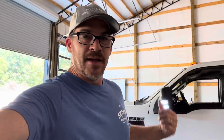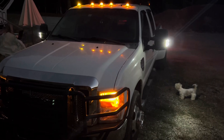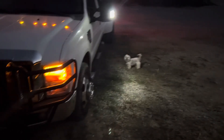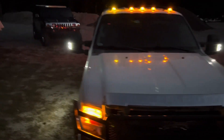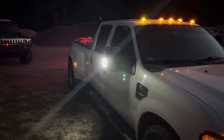Thanks for watching, guys — I appreciate it. Another upgrade down, another improvement installed — that's the way we like to do it over here in the man cave. Hope you guys enjoyed it, thank you so much for watching. Until the next video, we'll catch you guys later. This is how bright they are at night — look at that light shining on the ground. It's a little bit brighter on camera, but still very bright.